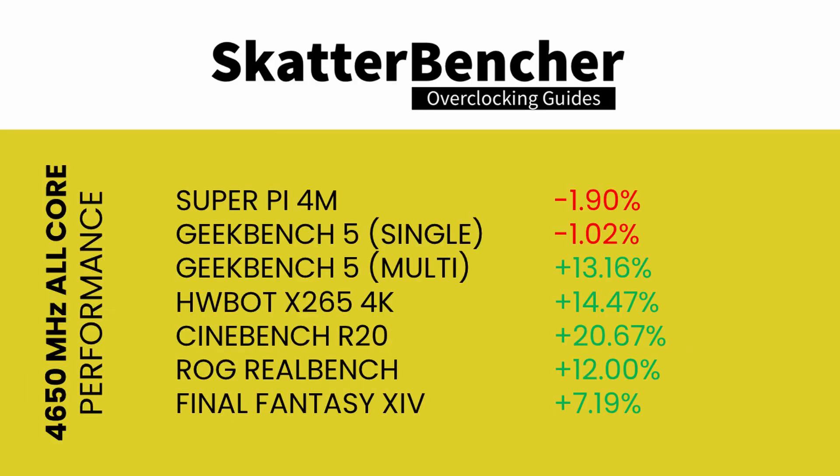After re-running the benchmarks, as expected, performance continues to rise. Interesting to note is that at 4.65 GHz, single-threaded workloads like Super Pi and Geekbench 5 are still lower than default, since we're still quite below the peak boost frequency of 5 GHz seen at default settings.